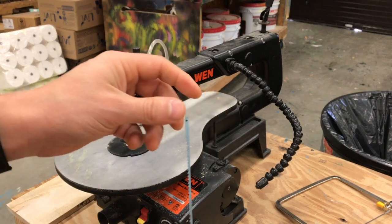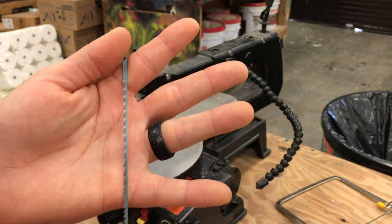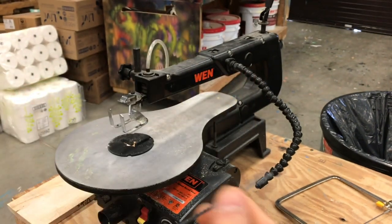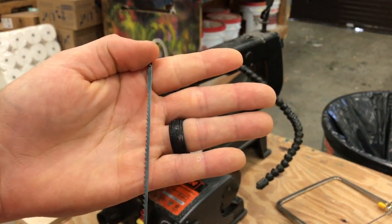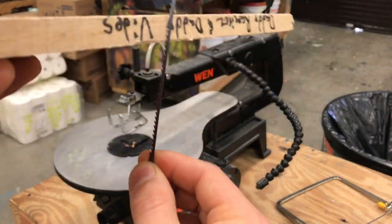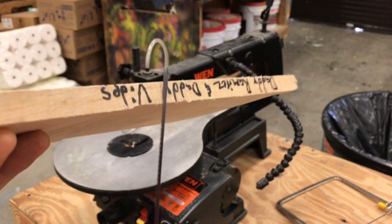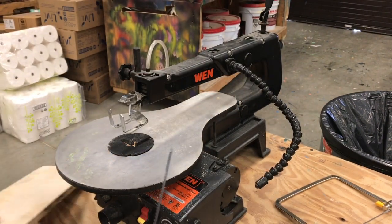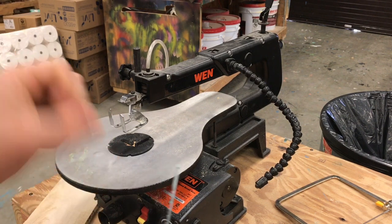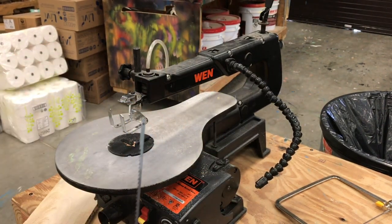Let's look at the blade. This blade has a bunch of teeth, and they all point in the same direction — they point down. You want to make sure you don't put the blade in upside down. If you do, those teeth will grab the wood and push it upward. The blade moves up and down, so if it grabs the wood with teeth pointing up, it's going to lift that wood. You want the wood to be forced down against the table, so the teeth must point downward to grab the wood and push it into the table.